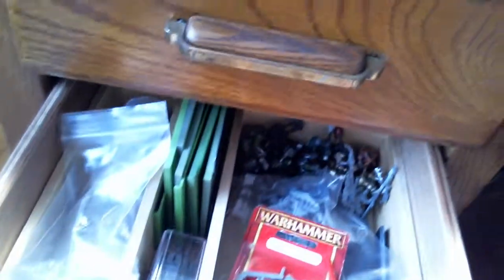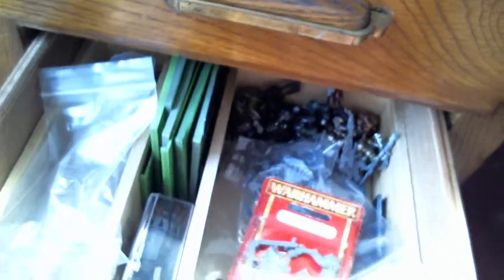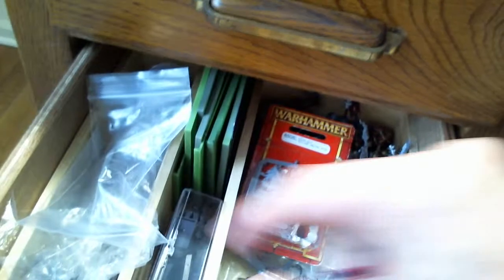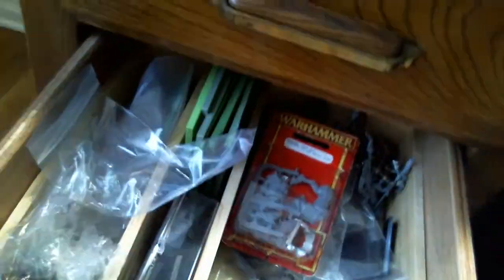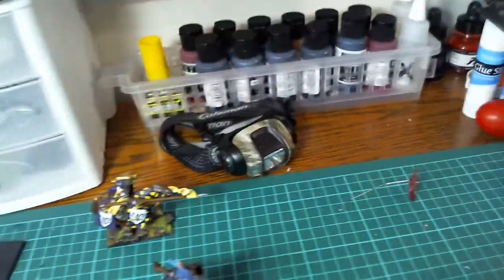Down here is where I keep all my models — you want a place to have the models you're getting ready to paint. You also want to save all the bits or extra pieces that come off your sprue, because you never know when you're going to need them. I also have a Dremel, mineral spirits, hot glue guns, and other tools down there.